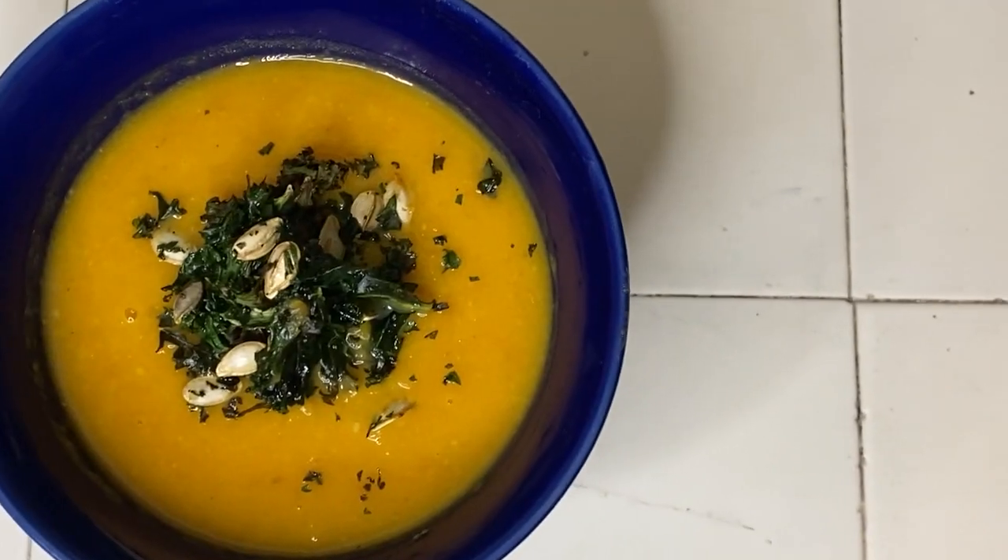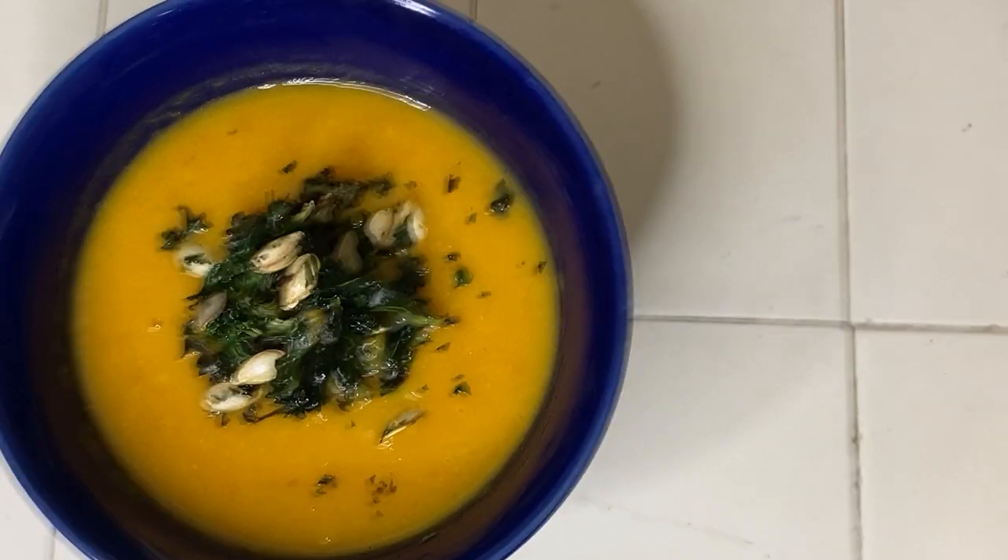I got some local sourdough so I'm going to serve it with that. And here is the final product.